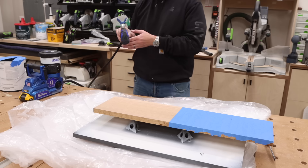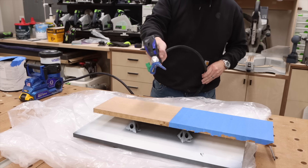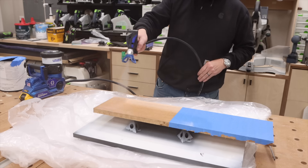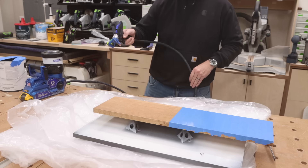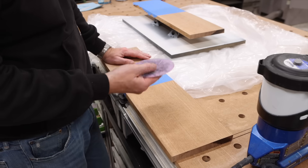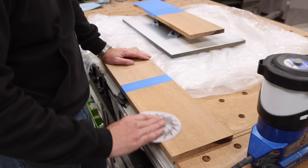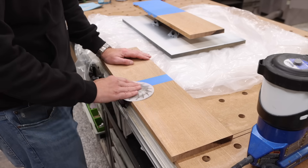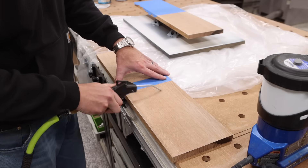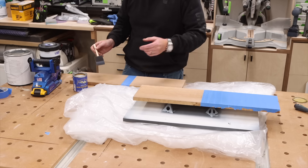All set up and ready to spray the first coat of the Diamond Vogel. I've given these ample time to dry, so I'm going to take some 320 and lightly sand the surface before putting on my second coat. I'm going to apply my second coat to each one of the pieces.